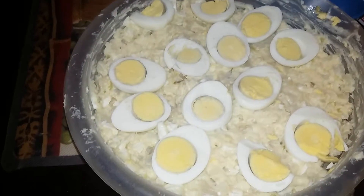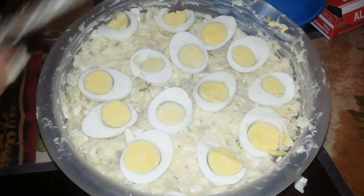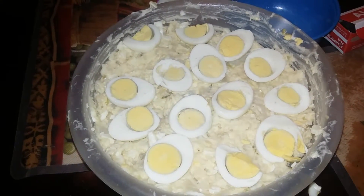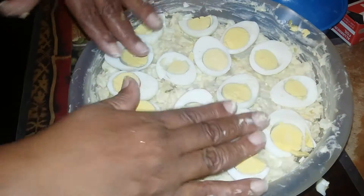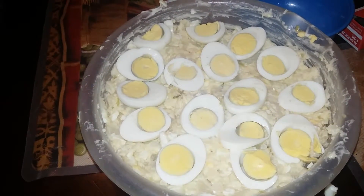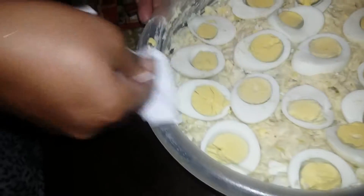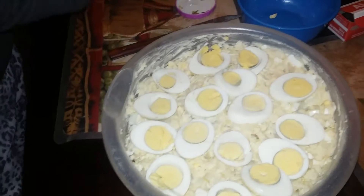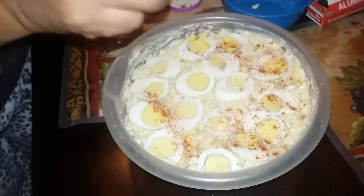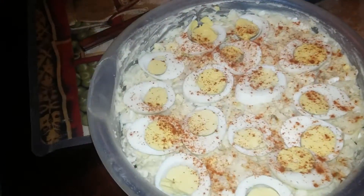You're pretty much just making it look nice, cutting and placing them down. Once you place them down you're practically done — wipe off your dish to make it look all nice and pretty. The last thing I do is get some paprika and just sprinkle it to give it that old-fashioned look. My mother taught me this and this is how I do it.